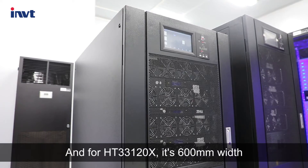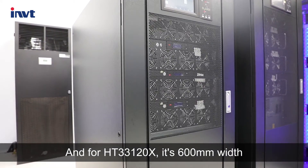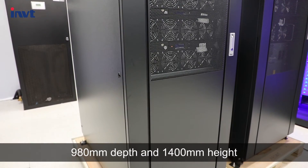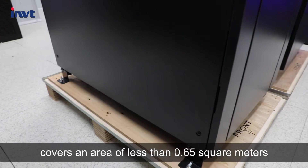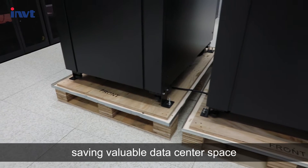For the HT-3-3-120X, it's 600mm width, 980mm depth, and 1400mm height, covering an area of less than 0.65 square meters, saving valuable data center space.